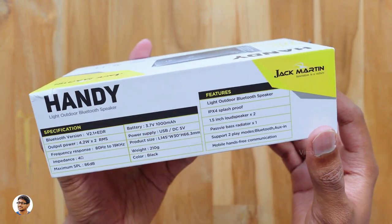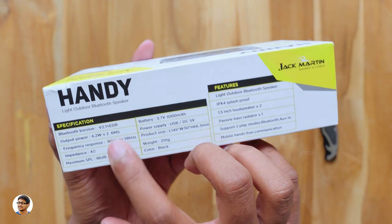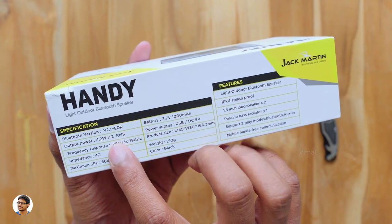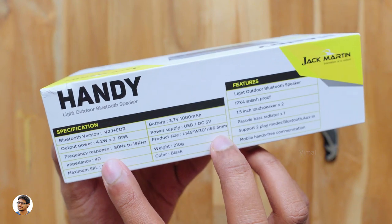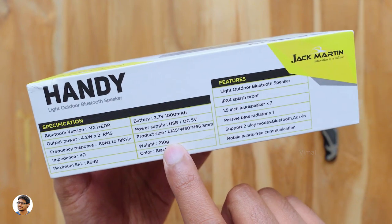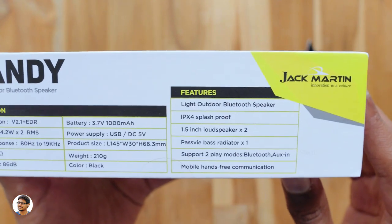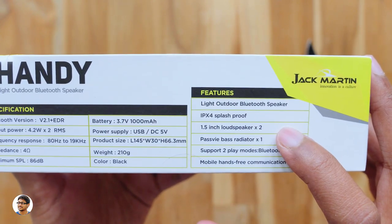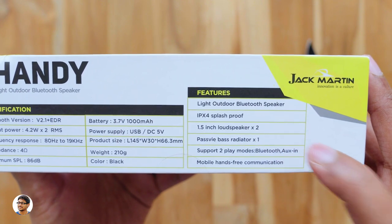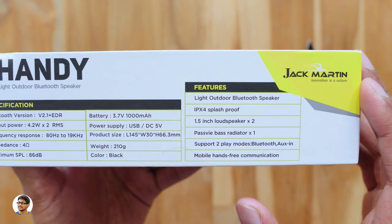Over here you've got the specs of the product. It's got Bluetooth V2.1, has an output power of 4.2 x 2 which is a total of 8.4 watts. The frequency response ranges from 80Hz to 19kHz. The impedance is 4 ohms and has a 1000mAh built-in battery. This handy speaker is also IPX4 rated splash proof, has two 1.5 inch loudspeakers and a passive bass radiator.